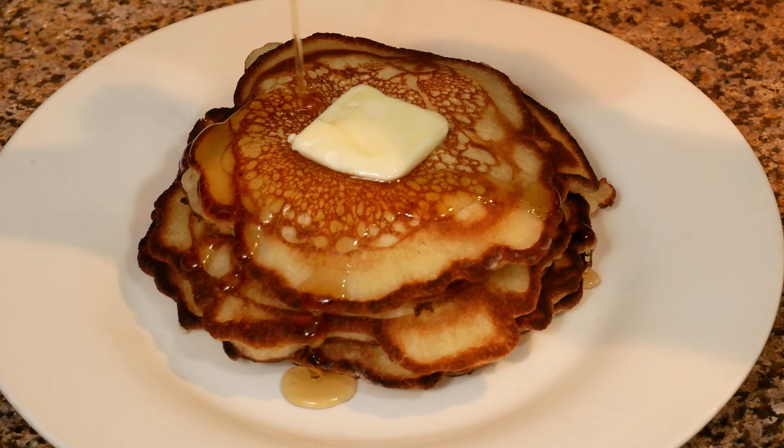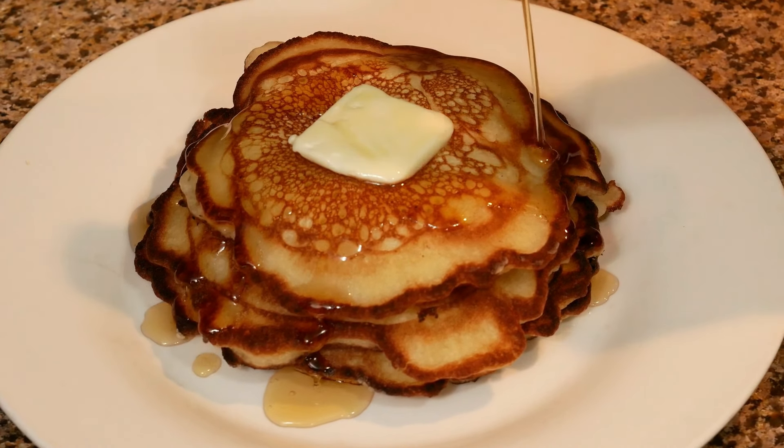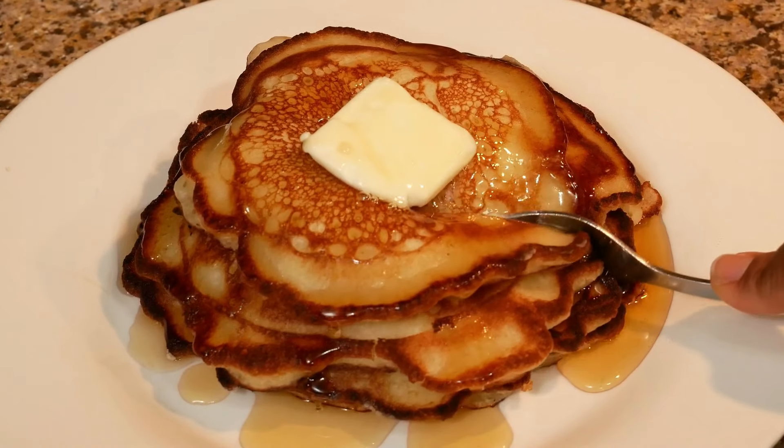Hey guys, welcome back to my channel! Today I am back in the kitchen with another easy, delicious recipe. I am making buttermilk pancakes, so to learn how I made these, keep watching.